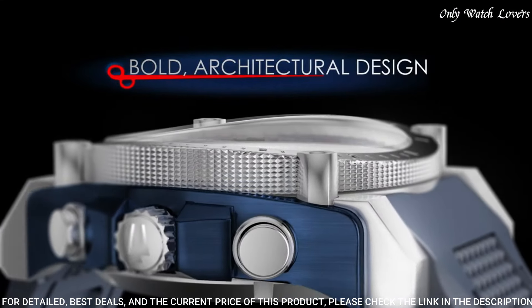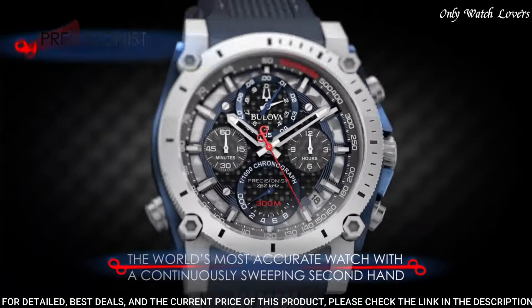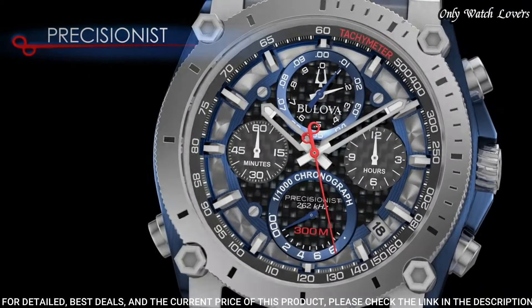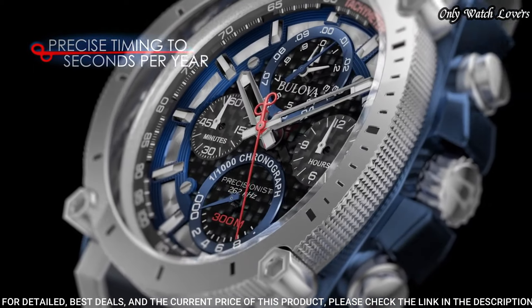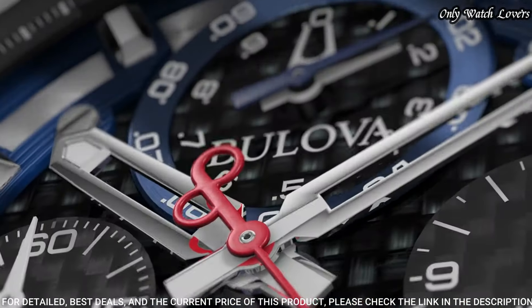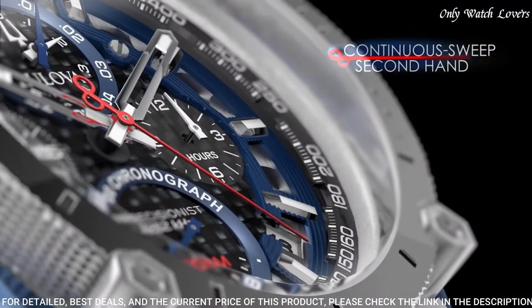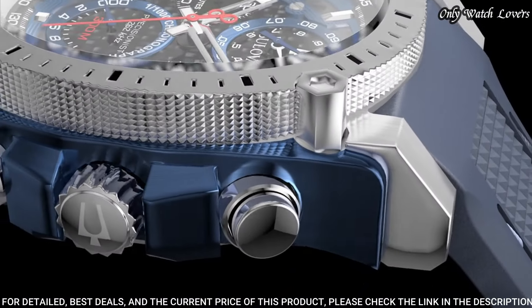Dial type: analog chronograph. Quartz movement. Scratch-resistant mineral crystal. Screw-down crown. Case size: 44.5 mm. Case thickness: 17.5 mm. Water-resistant 300 m. Functions: chronograph, date, hour, minute, second.